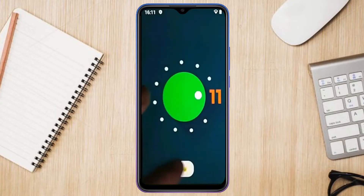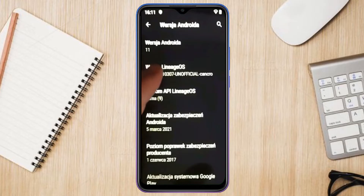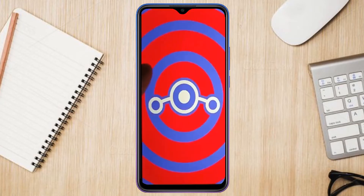Android 11 easter egg is really easy for these users. Friends, if you want to get the real feel of the Android 11 easter egg, then you have to follow this procedure.